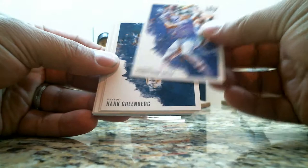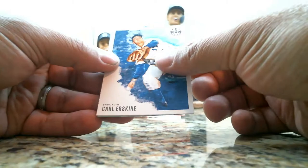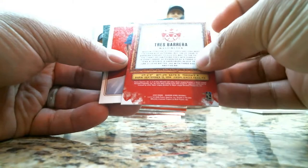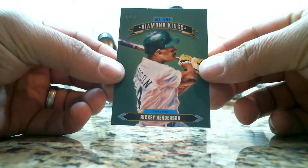Yonatan Daza rookie card, Hank Greenberg, Curt Schilling, Bryce Harper, Carl Erskine. We have a gray frame Tetris Barrera rookie card, a Nolan Ryan, and an all-time Diamond Kings Rickey Henderson.